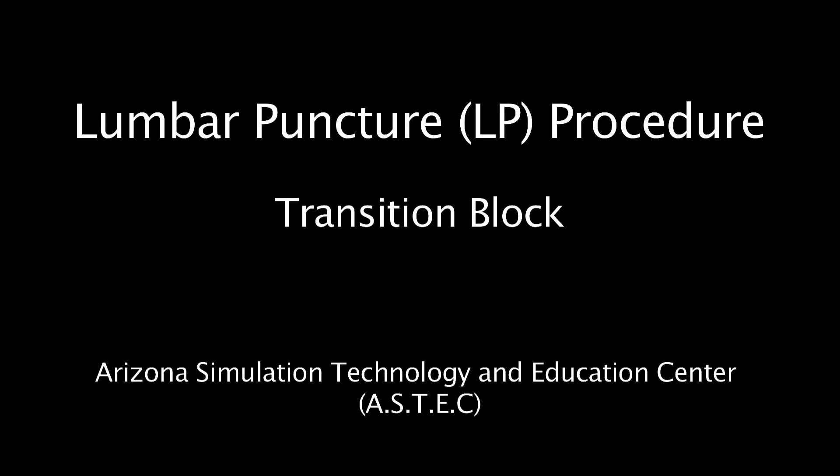This is a video for medical students at the University of Arizona to provide them with instruction on lumbar puncture and the key portions of that procedure.